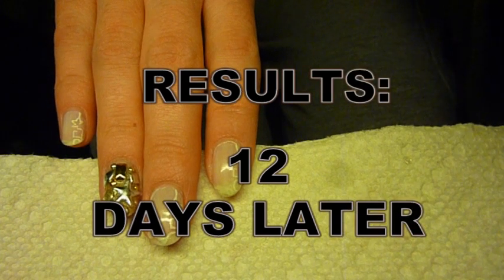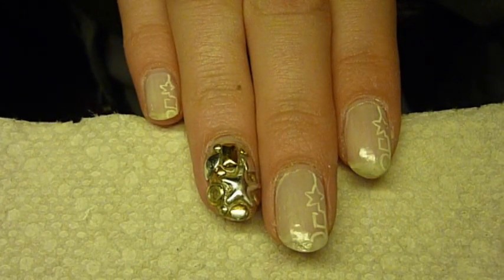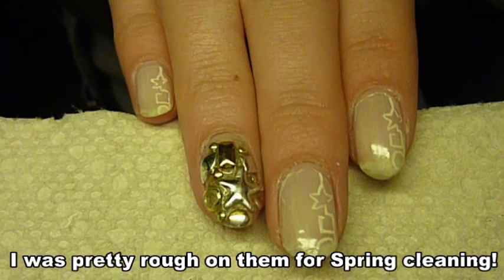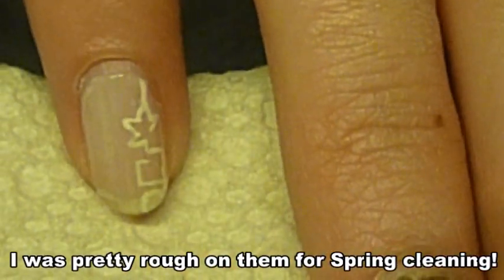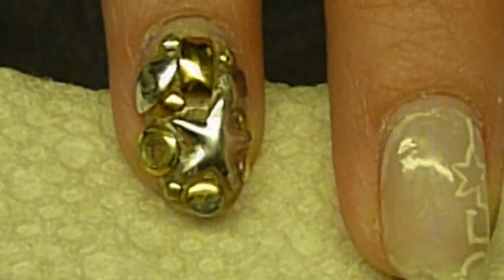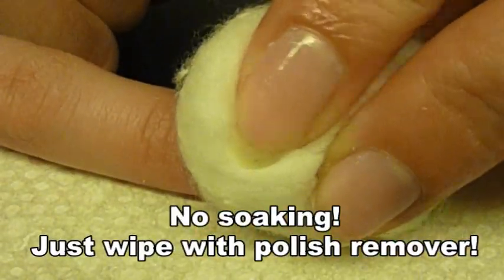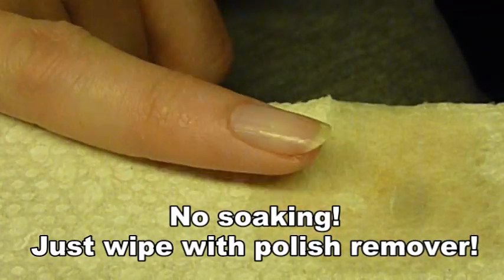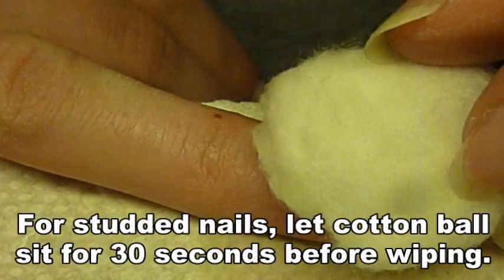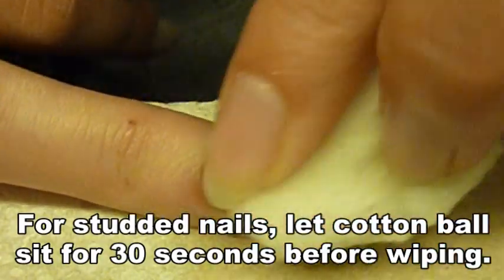I just wanted to show you 12 days later what my nails look like. There was minor chipping on the simple nail art nails, and the studs stayed on perfectly — there's a little bit of discoloration. And removing the top coat is nothing different than regular nail polish; you don't have to soak your nails, it comes right off. So that is how I make my nail art last for two weeks. I hope you enjoyed and subscribed.